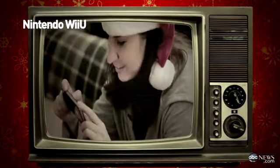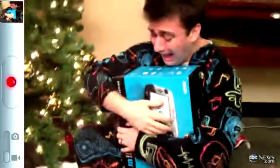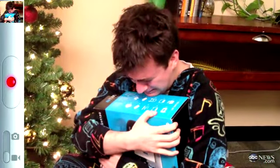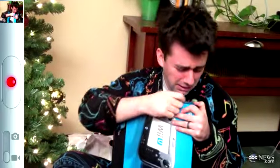Alright, last present. Wii U! Yes! Oh my god, do you like it? Is that happy or sad crying? Happy or sad? What do you say? Thank you, mom!